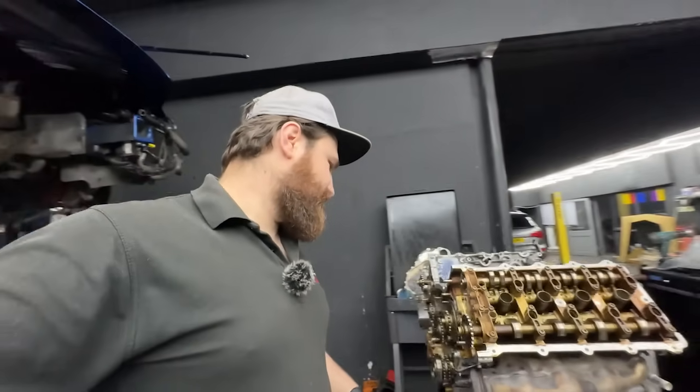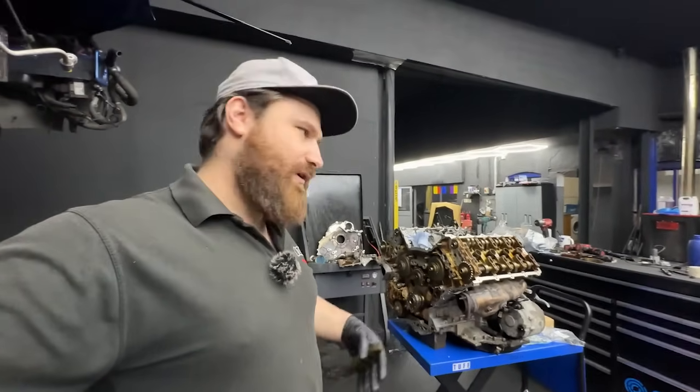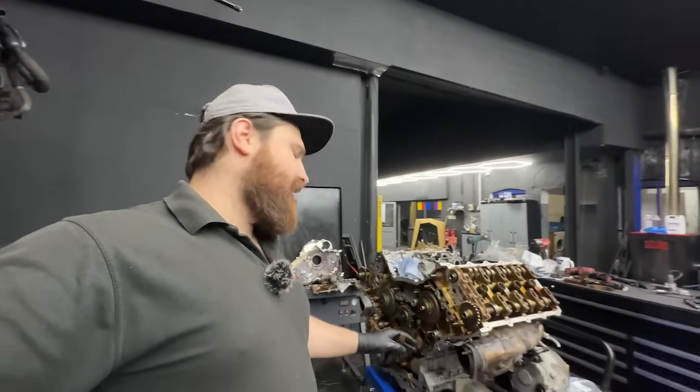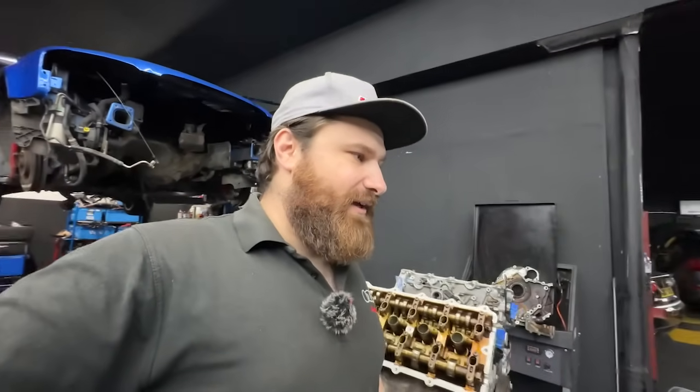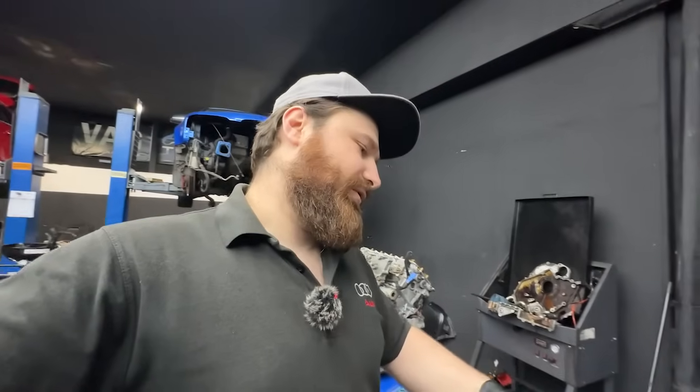The only thing that's pretty much the same and shared with the other platform is the middle chain and the tensioner, the chain for the oil pump, air conditioning, and power steering. But that's not any good to you if you need to replace everything including the cylinder head stuff and you can't get the parts for it.